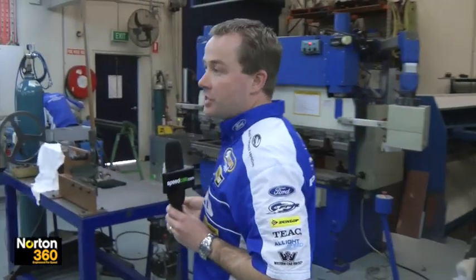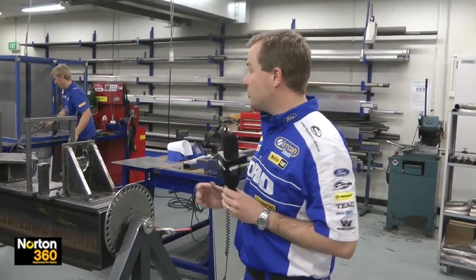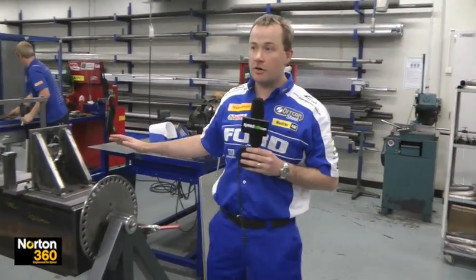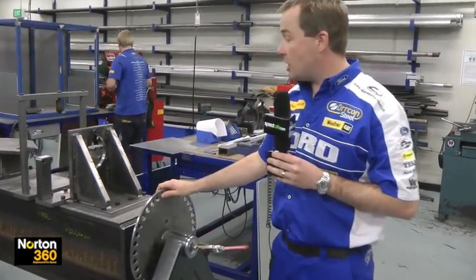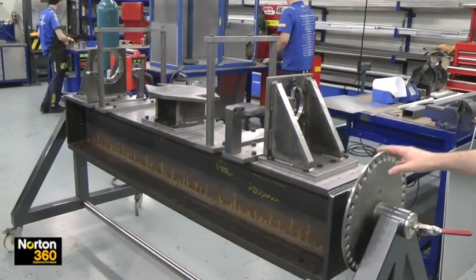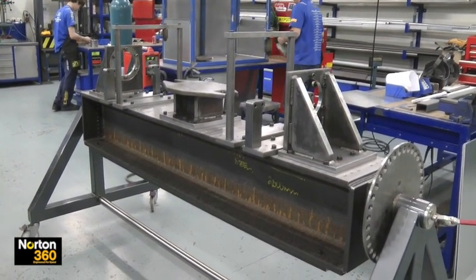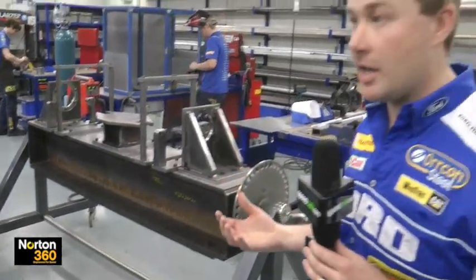If we keep moving around here, we'll start by looking at some of the jigging that we use. A lot of what we use, being a fabricated component, requires jigs to make sure that it actually meets the design requirement. This here is our rear end jig for making the diff housings. As you can see, it's quite a substantial piece of equipment — fully able to rotate it to manipulate the component as you need to, and weld and fabricate as required.